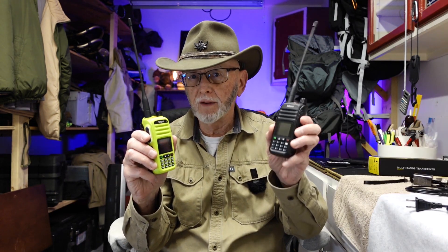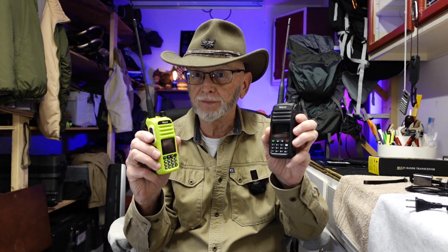Both of these radios are GMRS and HAM. The 8-watt comes unlocked, while the 5-watt you have to unlock. Now let's go over the similarities in these radios.